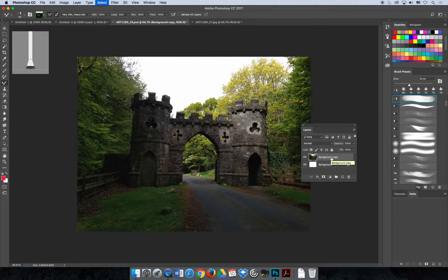Before starting with the Mixer Brush, I'll add a few layers. It's important to separate the elements of your design so you have a layer just for the sky, trees, castle, and road. In this image I don't have much sky color, so I may skip a sky layer. I'll name the layers castle, road, and trees. Figure out how many layers you'll need, and as you paint the road, make sure you're painting on the road layer.